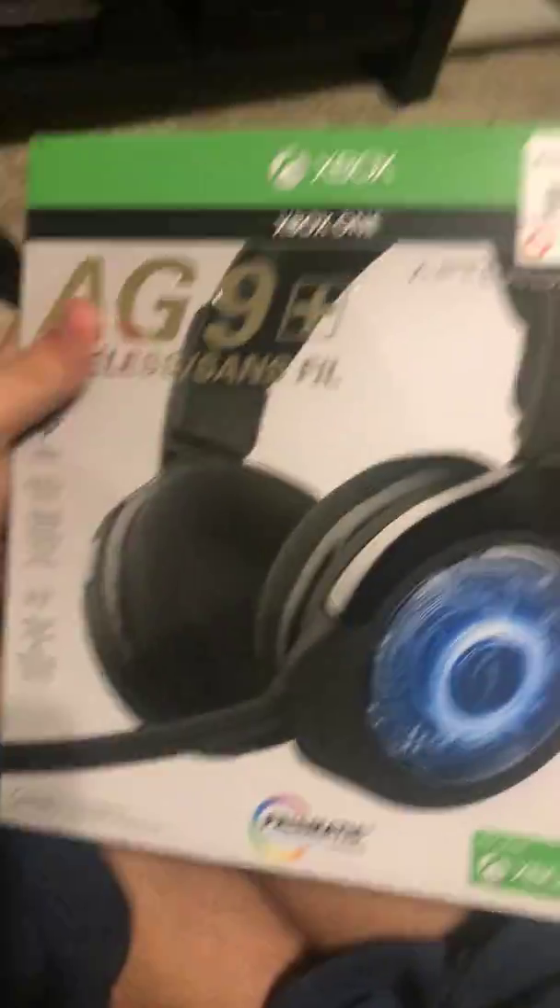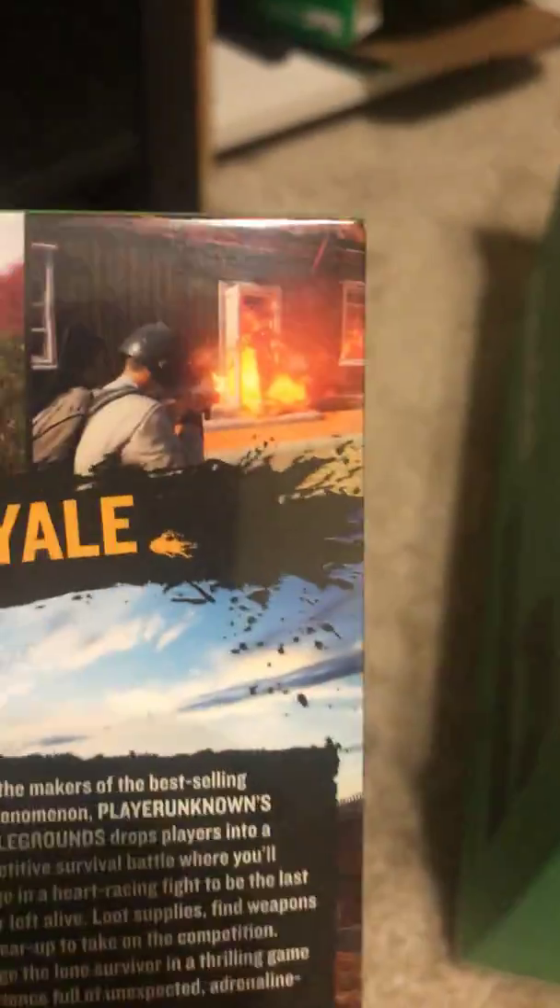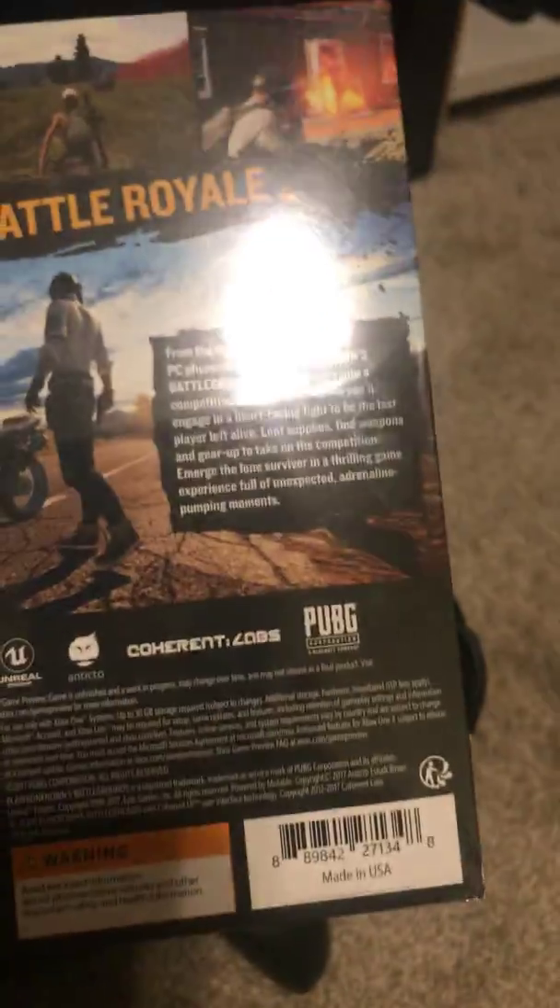Now I'm gonna go to my stuff in here. First, we got a wireless headset — just a regular wireless headset that I exchanged for my PS4 one. And then we got the game that I really wanted: PUBG. Over 16 million PC units sold. This thing is going to be lit, dude. I am so good on the phone, so I'm expecting to be really good at this one.